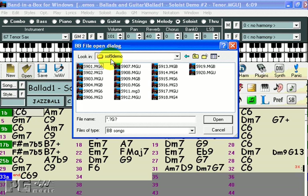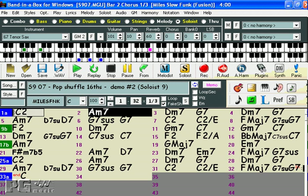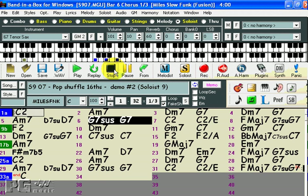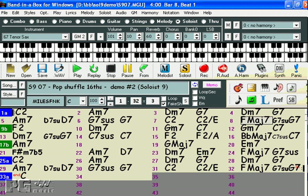Soloist set 9 is a combination of blues guitar, country piano, and pop eighths and sixteenths soloing. Let's have a listen to a pop shuffle swing sixteenth note solo. And I'm going to use this soloist to show you a few other things that you can do with the soloist feature.